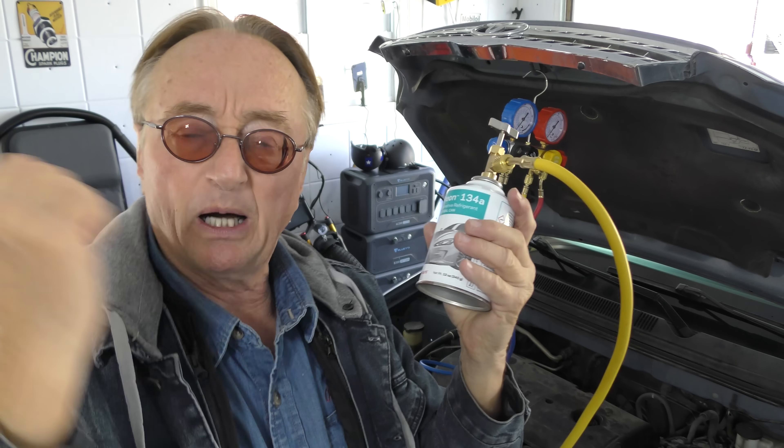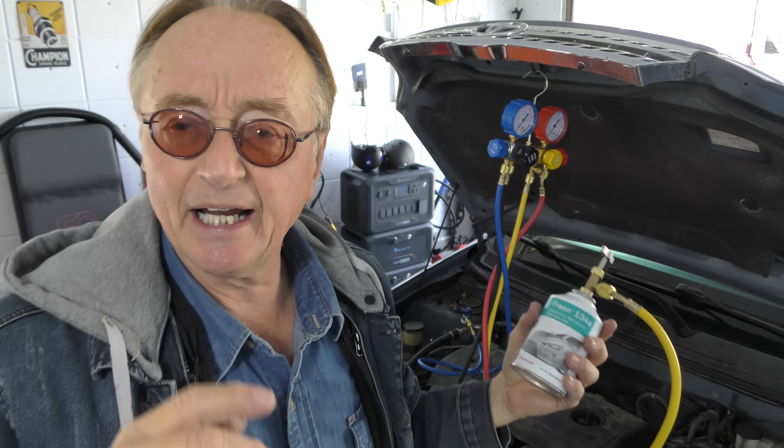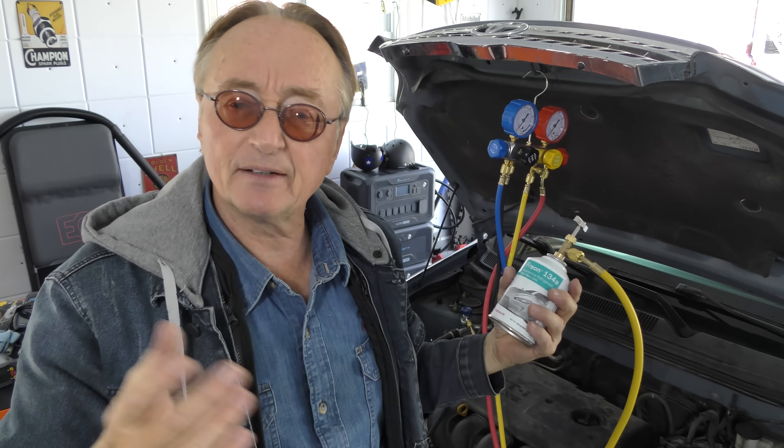This procedure gets rid of all the simple problems and you can do it yourself easily. Even if you have to buy the tools, you're going to spend maybe a hundred-something bucks. The refrigerant at a local auto parts store was about 12 bucks. The other day a guy told me a shop wanted 500 bucks to fill his refrigerant system — don't waste money like that. You can easily do it yourself.